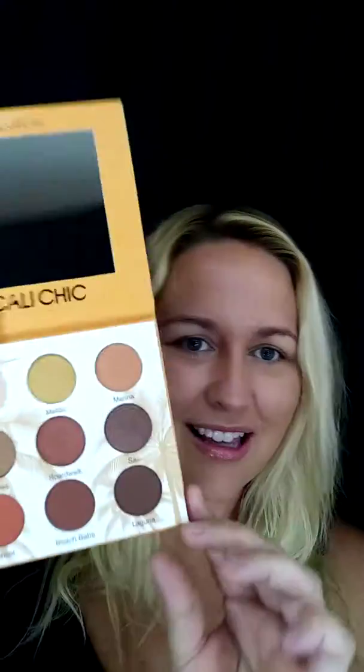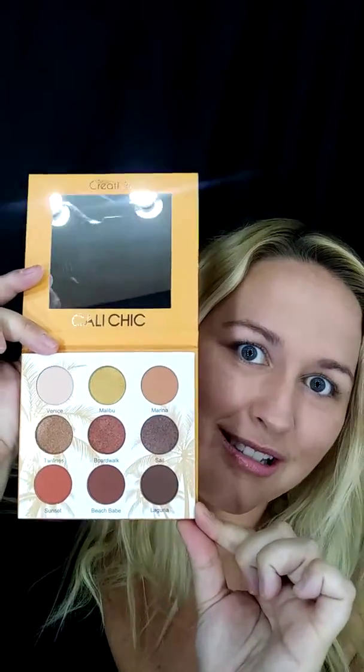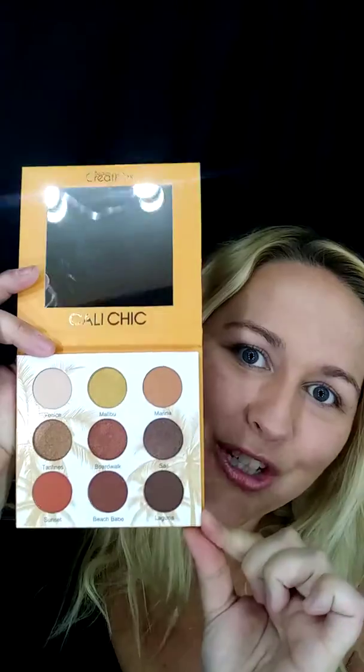So this is their Cali Chick — obviously got to review this one. And when I saw it, I thought, wow, this is really pretty. Fresh, super fresh. How gorgeous, right? How gorgeous. So we're going to test some of them out right now.